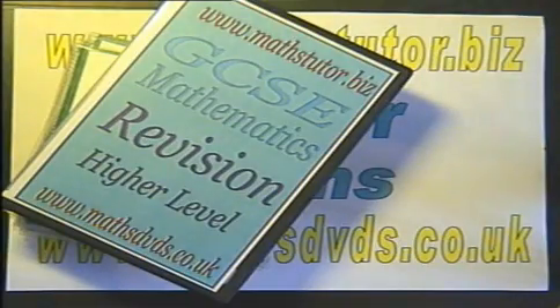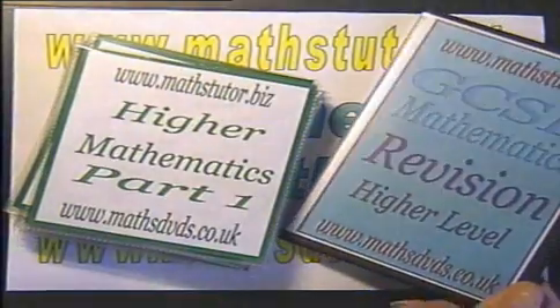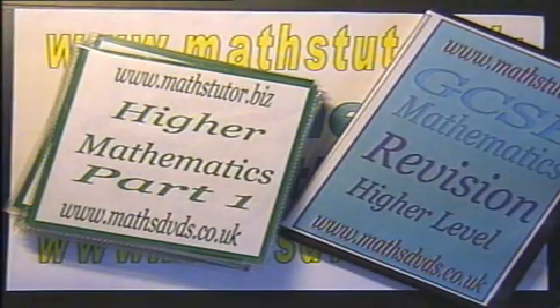As revision, it goes through the topics at a faster pace and gives less in-depth explanation. Also, there are a few examples of each topic covered. If any topics are not fully understood at the revision pace, or more examples are required, then it is suggested that the lessons DVDs be purchased.